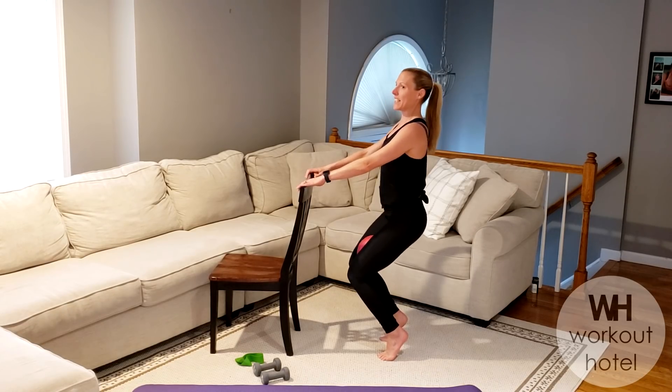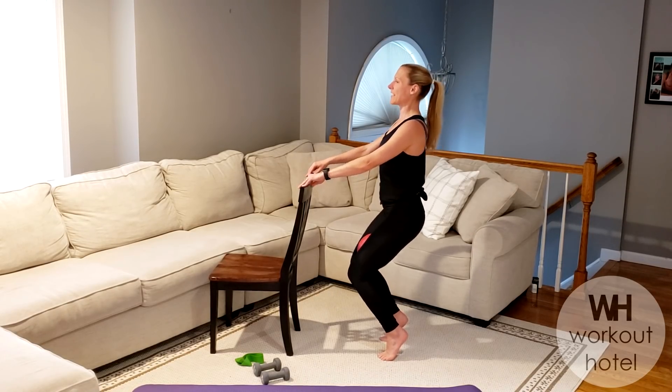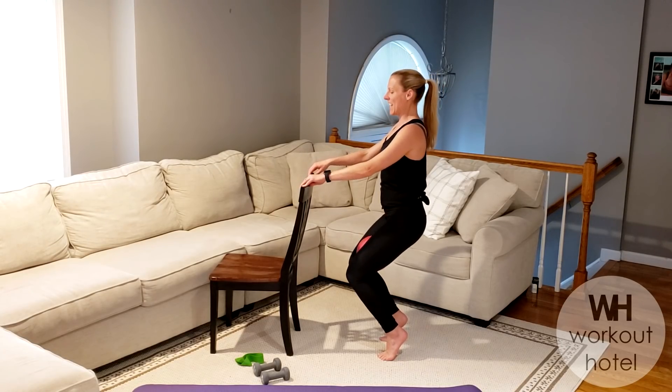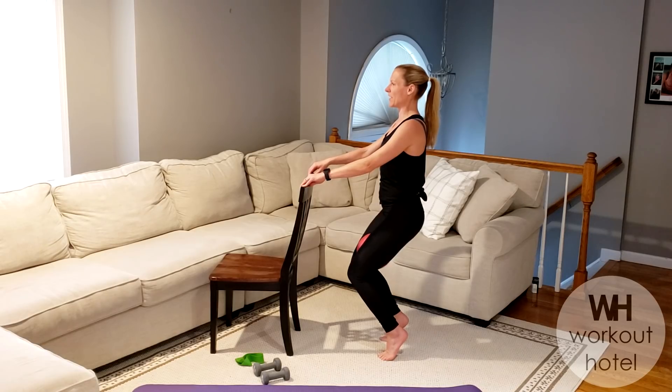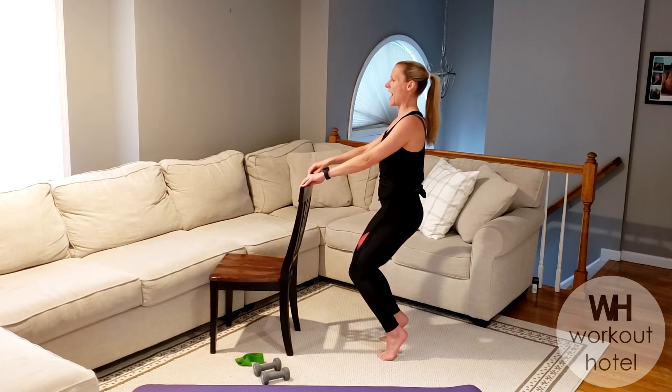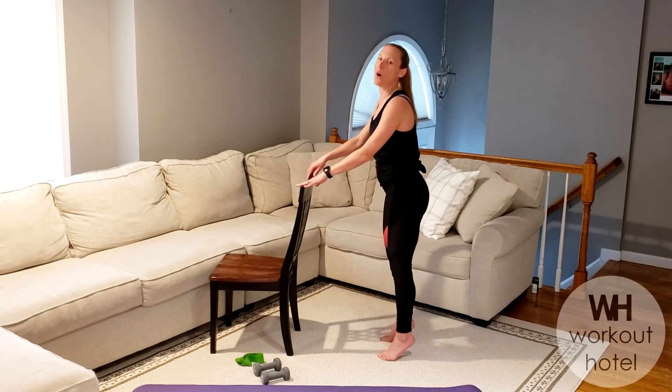Down and up an inch — eight, seven, six, five, four. Can we do one more set? Three, two. And little pulses in to the ball — six, five, four, three, two. Last set — we hold. Drop and lift — eight, seven, six, five, four. Glutes are on fire. Two and one.